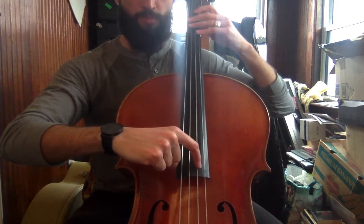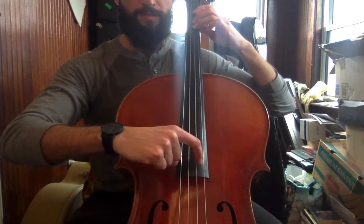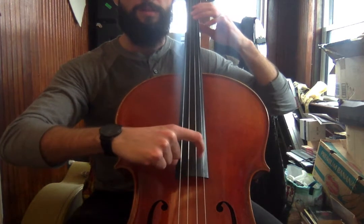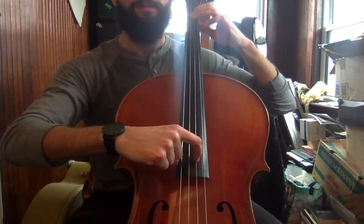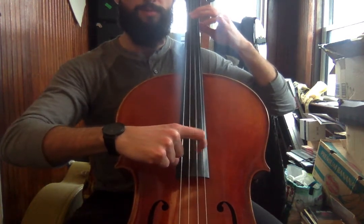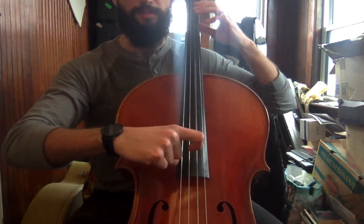Let's do that one more time. One, two, three, four. Three, one, zero. Three, one, zero. Zero, zero, zero, zero. One, one, one, one. Three, one, zero.